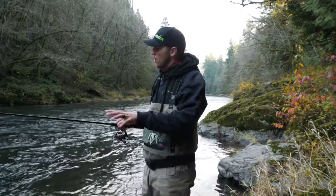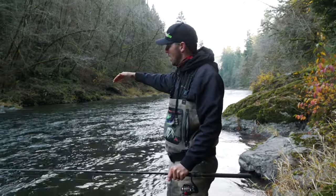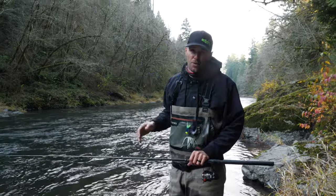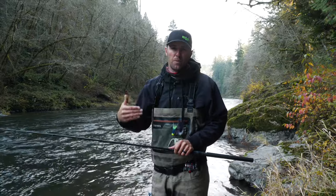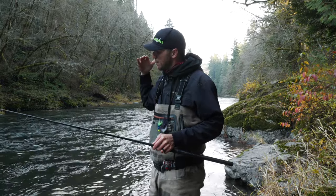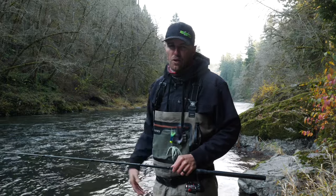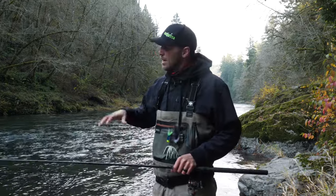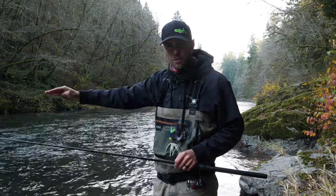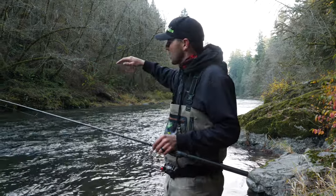We've got some bouldery water, some riffle, a main current moving down the middle, but lots of little pockets and side seams. I don't think it's going to be super productive today because the fish are probably holding in deeper water rather than moving. In low clear water, these fish are going to be tight to cover — up underneath the riffle, against a boulder, sitting against bedrock in a pocket. They're not going to be sitting out in the open. They want to hide from us.